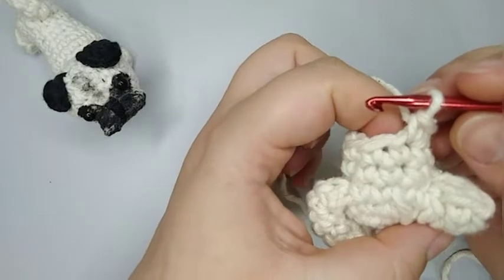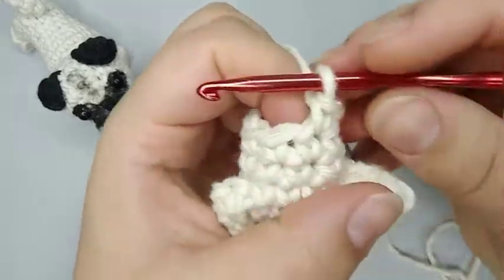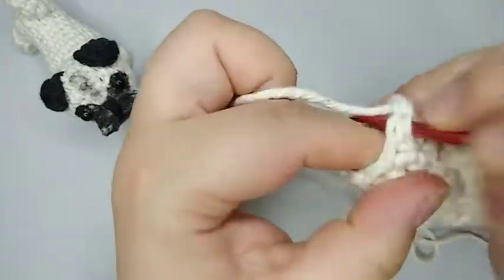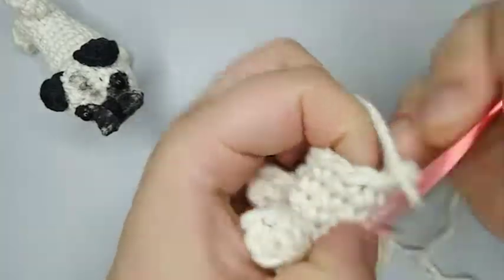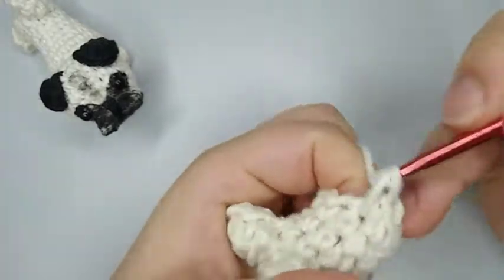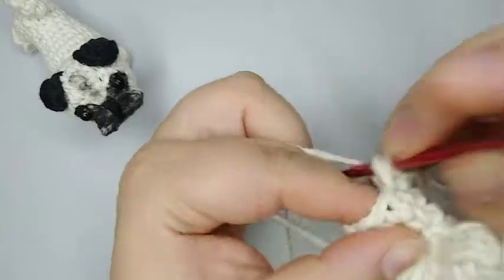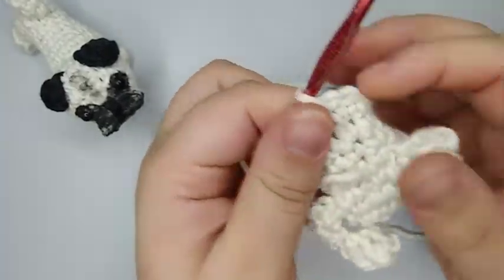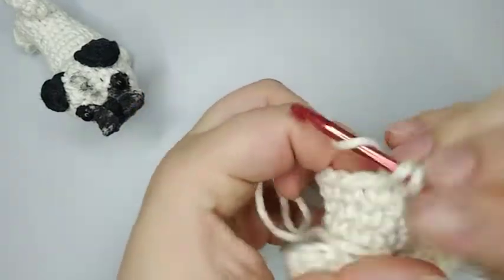For round number seven I'm gonna do two single crochets and one increase, and repeat that three times. So one and two single crochets, now one increase — that's the first time. One, two single crochets, then one increase together — that's the second time. Now one and two single crochets and one increase — a third time. That makes 12 stitches. I'm also putting my marker back in.